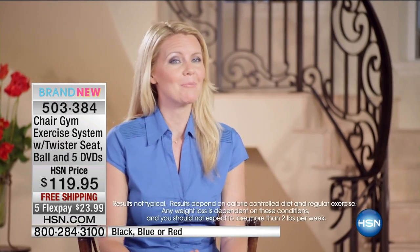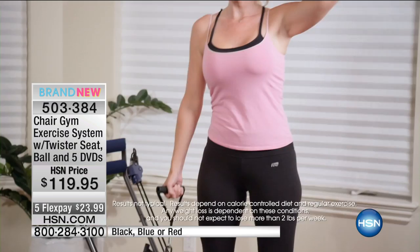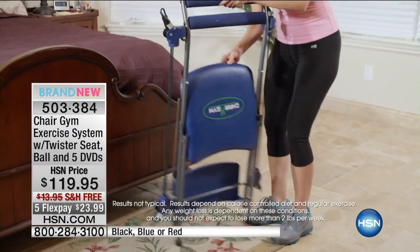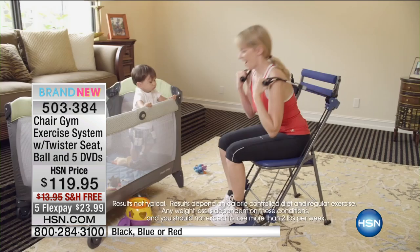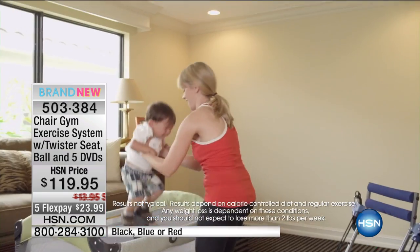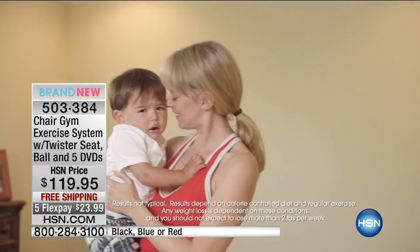As a busy mom, I really don't have much time for myself. I can't get to the gym, so having the Chair Gym at home is a great way for me to stay in shape. It doesn't take up a lot of space. It folds up easily, stores under my bed, stores in the closet. Having a baby, you have very little time for yourself. Chair Gym works for me because I can always find five minutes to work in my exercise. It's really helping me get my old body back, which is important to every new mom.